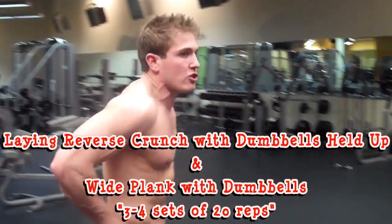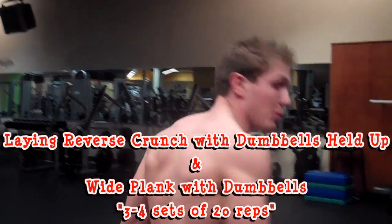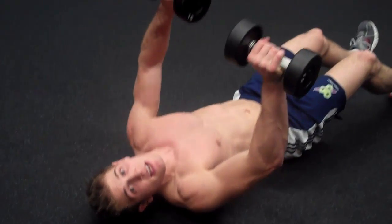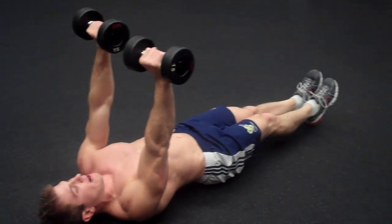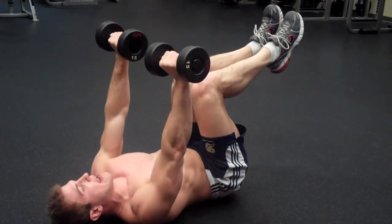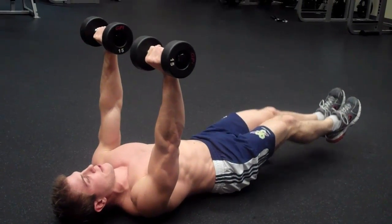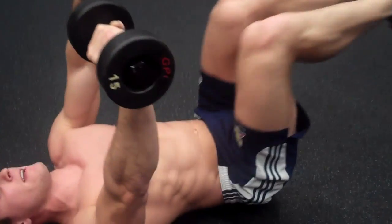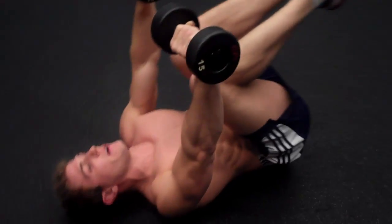The next superset is a lying reverse crunch while holding dumbbells over your head, followed by a wide plank. Do three to four sets of 20 reps. For the reverse crunch, hold your hands over your head, start with feet on the ground, keep your back flat, and bring your knees to a 90-degree angle. Breathe out on the way in. Flex those abs as hard as you can for 20 reps.